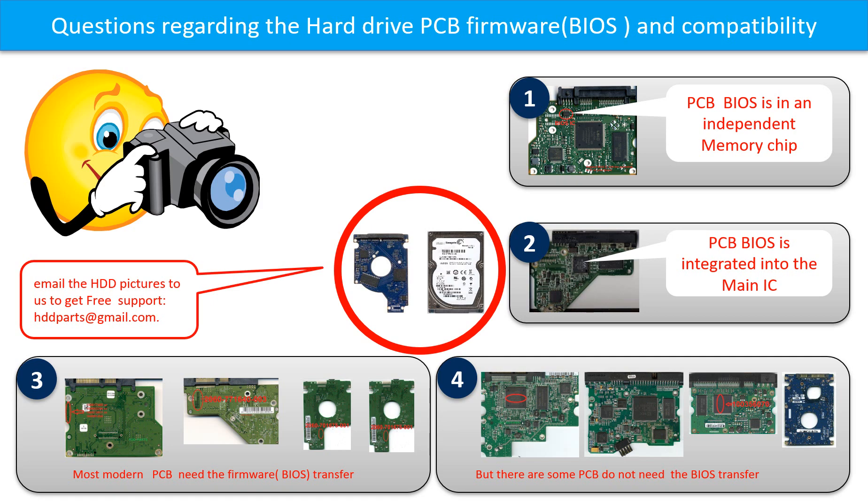If you have any questions, such as how to find a donor board, whether your board needs to do the BIOS transfer, where is the BIOS of your PCB board, or how to swap your PCB board, please go to www.hdd-parts.com to check it out, or you may take pictures of your hard drive and the PCB board and email them to us. We will give you the correct answer.